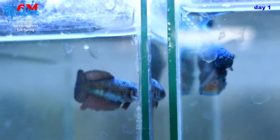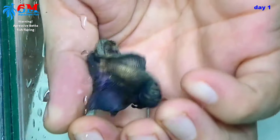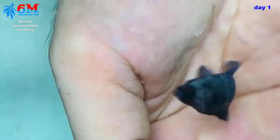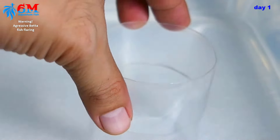By the looks of them, they're really eager to breed. Let's transfer the male betta into the tank and leave him there for 30 minutes or so. It's been 30 minutes — time to add the female in the tank, but we will enclose her in a cut plastic bottle so the male can see her but cannot harm her.